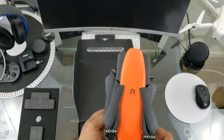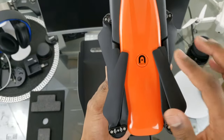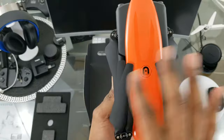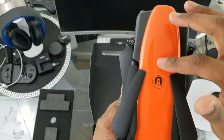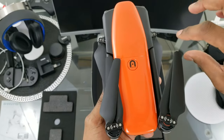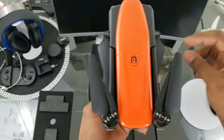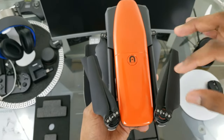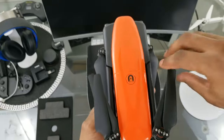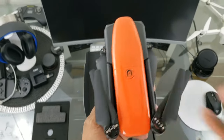Here it is — the Autel Evo. A little FYI: you can see how the props are resting on the top. Eventually they will leave little swipes across this nice orange finish. I wish they included maybe a little accessory or something to put over just the top props so that when you're putting it back in the bag, you won't scratch it up, because that is going to happen.